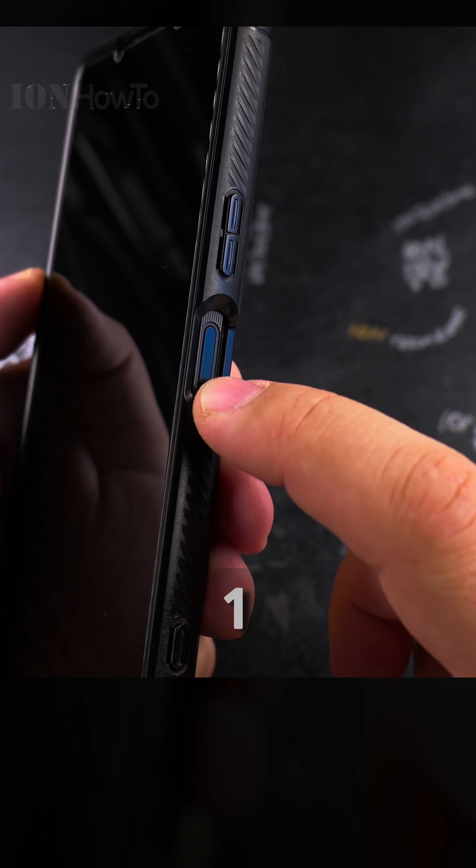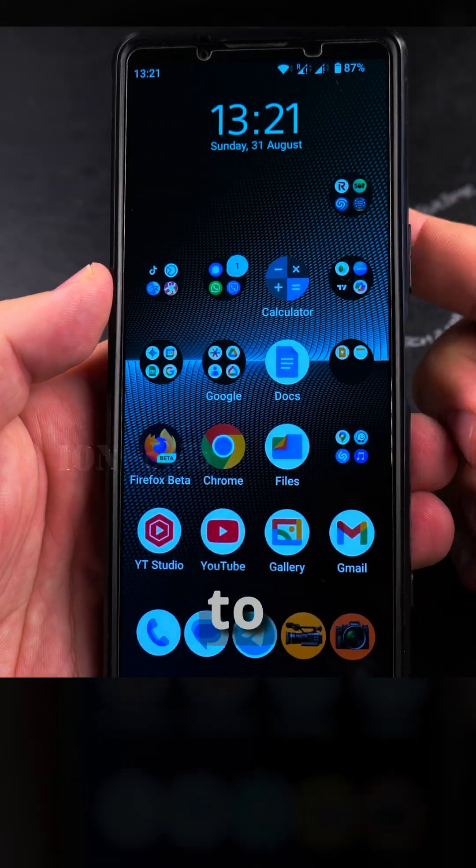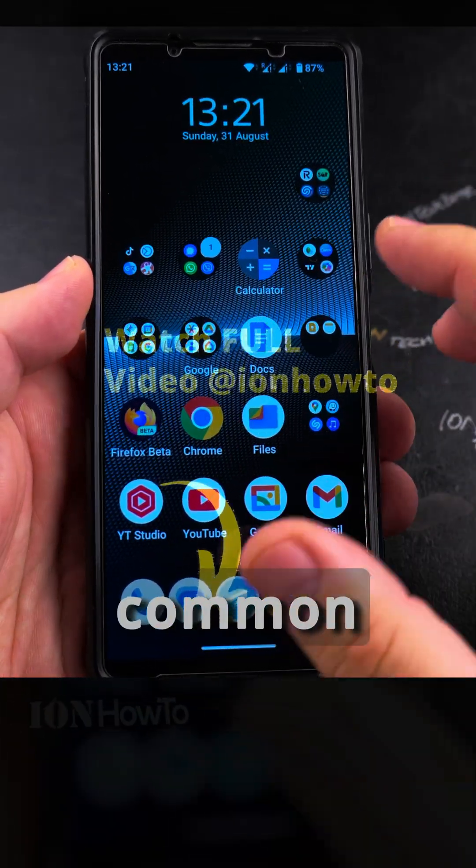My phone is the Sony Xperia 1 Mark 5, and it has the power button and the fingerprint sensor in one place. Older Android phones used to have the fingerprint sensor on the back of the phone, but that's not so common anymore.